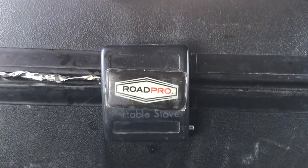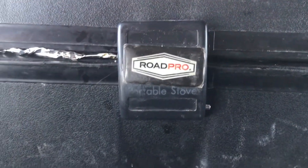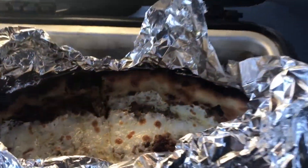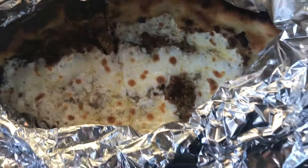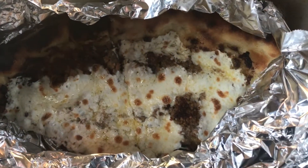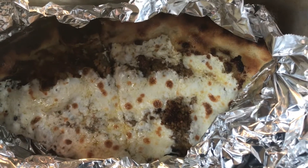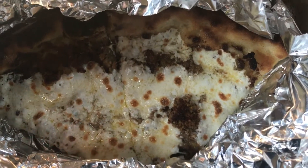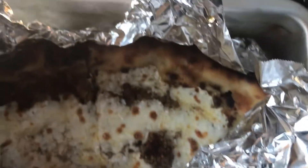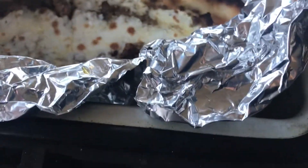All right, we got the Road Pro portable stove right here. Let's see what we're having today. Oh yeah, we got us some leftover pizza. This is a sausage pistachio pizza with a pesto sauce — it's wood fired, but yeah, it's leftover.